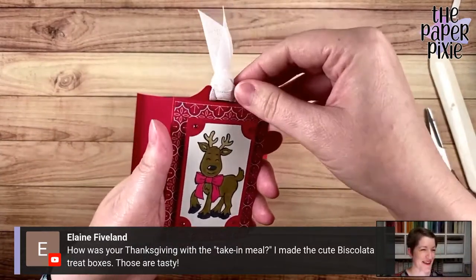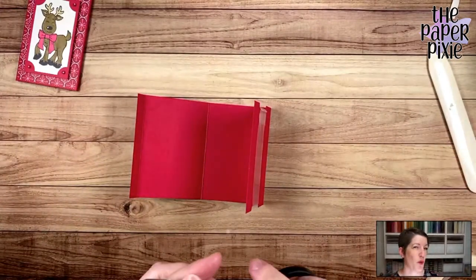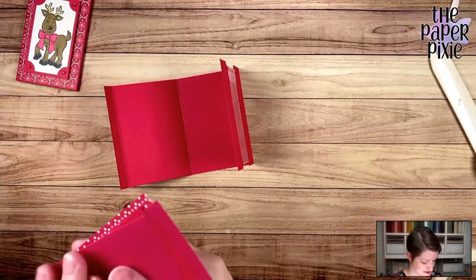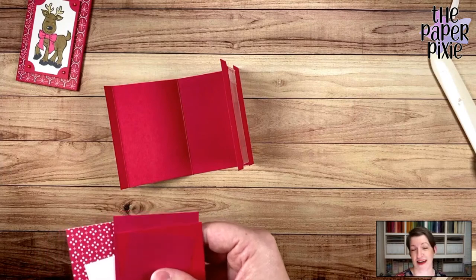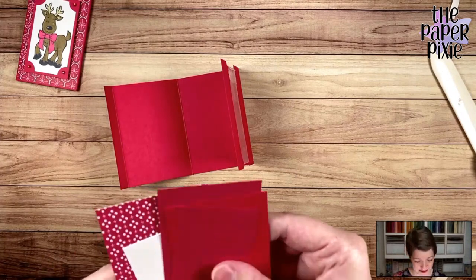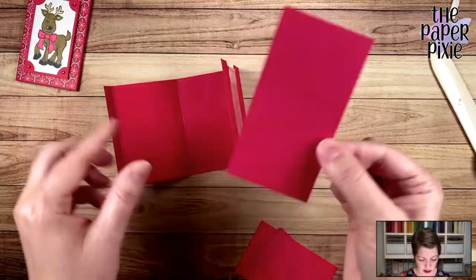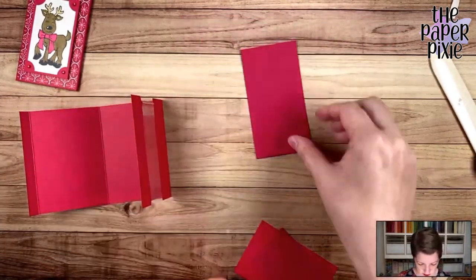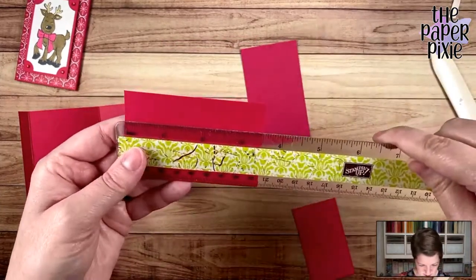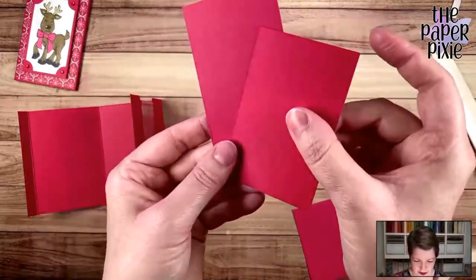Our Thanksgiving dinner was really good — we had at least four full meals out of the food, including turkey for one meal, salmon for another, and beef tenderloin for another. So relaxing since we didn't have to cook, though I did make mashed potatoes. Now, I've got one panel that measures 2¼ by 4¼ and another panel that measures 2¼ by 3½. All these measurements will be on my blog post on Friday. Those are both the same width — we're not going to do anything to this one.